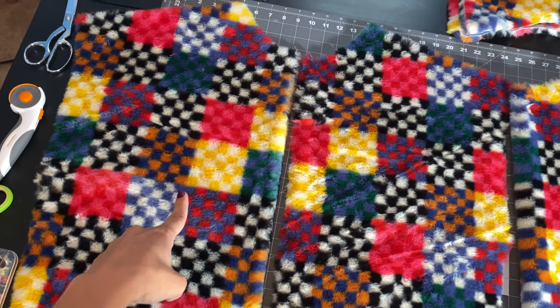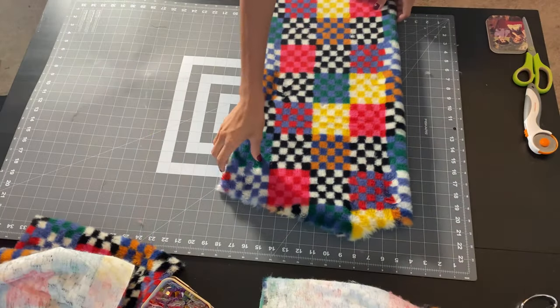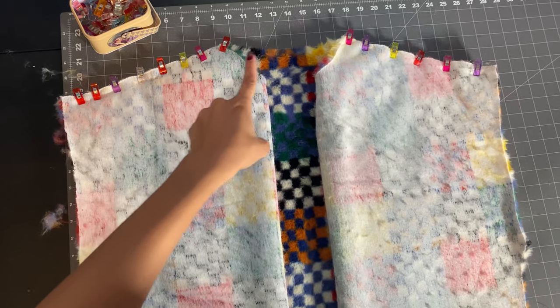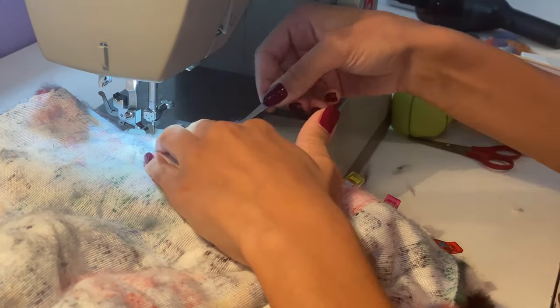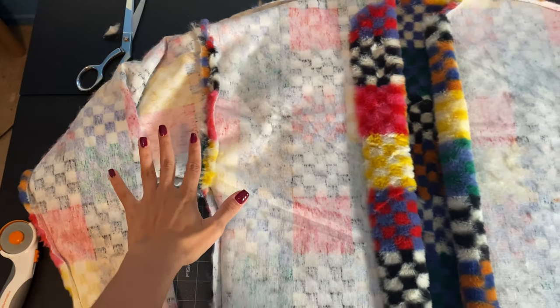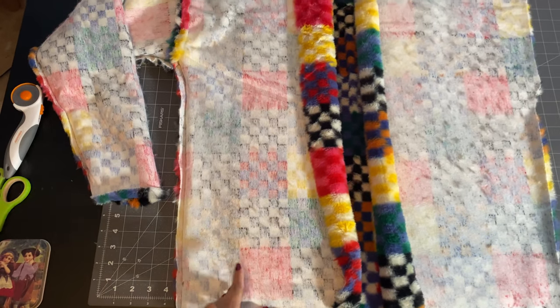I cut around all of my markings making small cuts through the backing of the fabric, making sure not to cut the faux fur. In total I cut my back piece, two front pieces, two sleeves, and two hoods. To sew your outer layer, take your back piece and two front pieces, pin them along the shoulder seams, and sew at a half-inch with a long straight stitch. Once done, trim off the excess seam allowance to about a quarter inch.